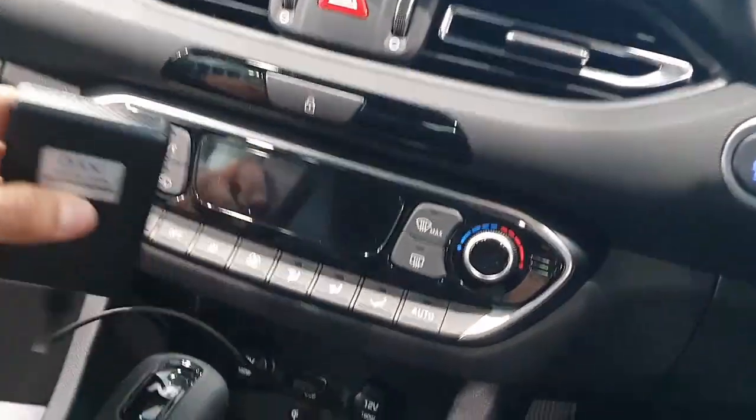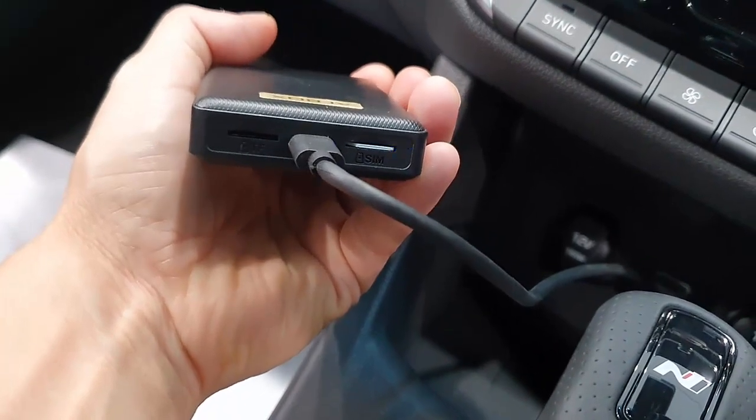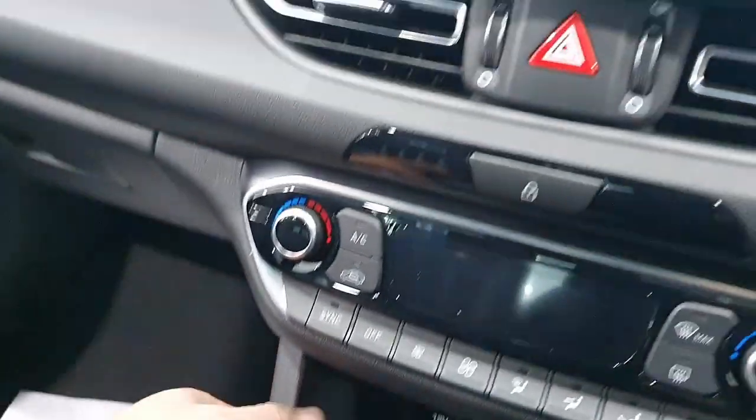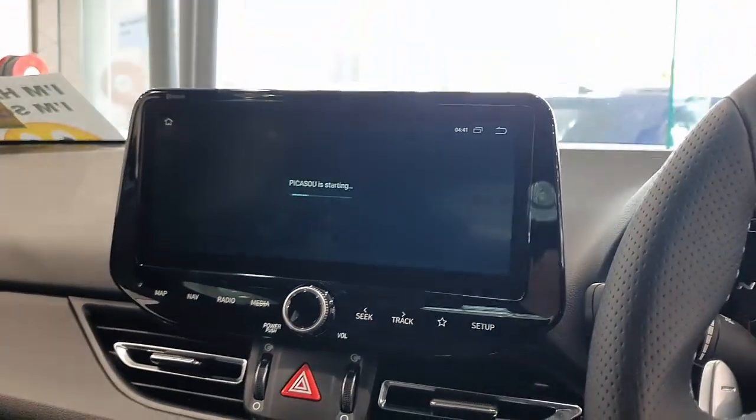The beauty of this device is you can put a SIM card in it. As you can see, we have a SIM card with data, so it's like having internet access in your car all the time, so you can stream media and stream videos.